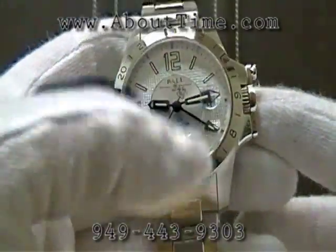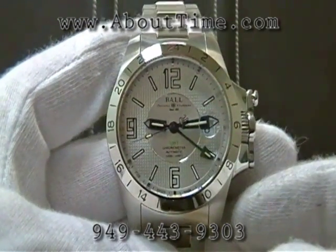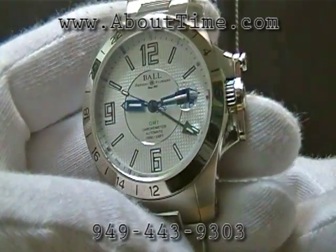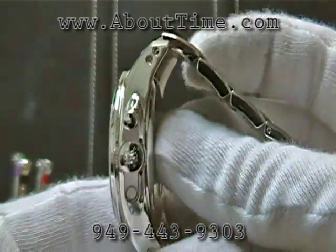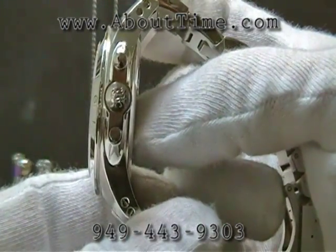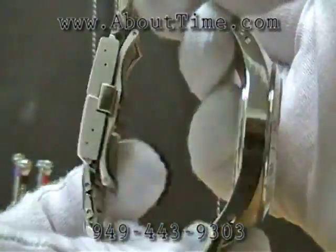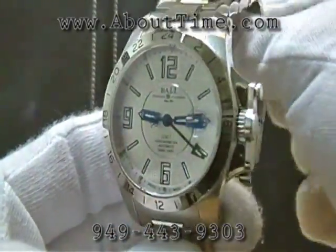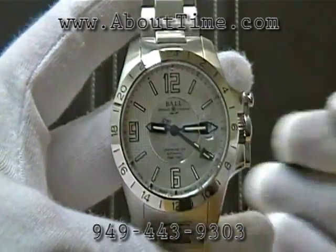The watch features 100-meter water resistance, a shock resistance of 7,500 Gs, and an anti-magnetic resistance of 4,800 amperes. The watch case thickness is approximately 12 millimeters.